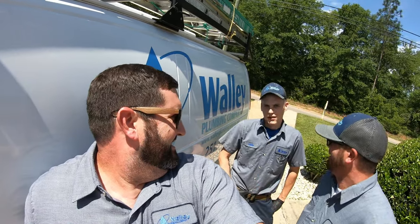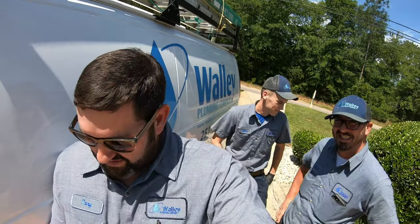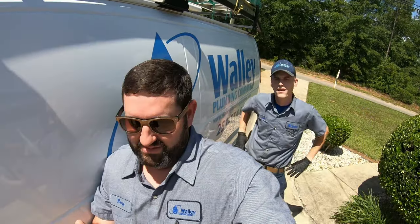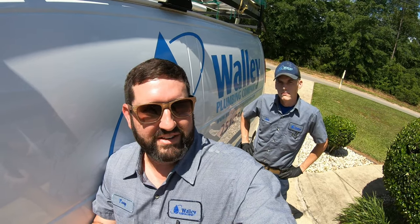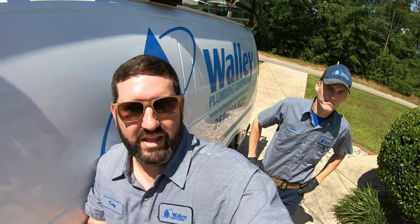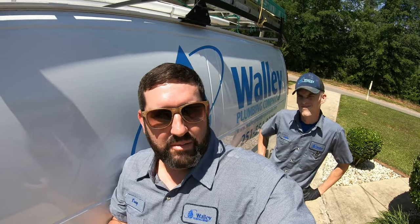If you're thinking about being a plumber and you're grossed out at the end of this video, you're gonna have to reach into a grinder pump at some point in your career, or you're always gonna be a helper. Don't be a helper all your life. You gotta be the leader, you gotta be the journeyman at some point. You can't be the one running to get fittings all the time, so step up.